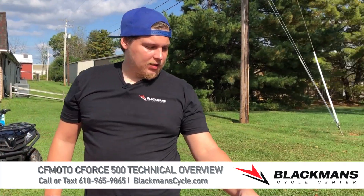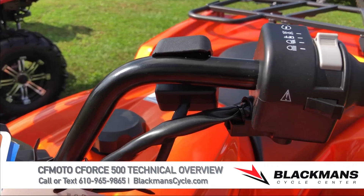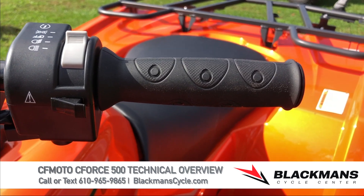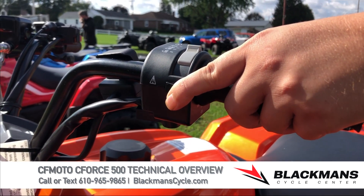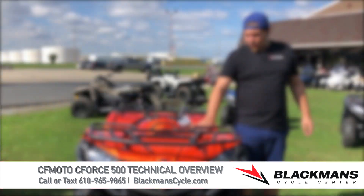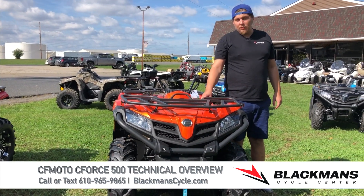On the backside of the left-hand switch housing, there's a trigger switch — this is your reverse override. These machines have a safety feature that limits speed in reverse. If you hold that trigger while backing up, it will give you full speed and full power in reverse if you need it. There are also 12-volt power outlets and USB power outlets to charge your phone, GPS, or whatever else you need.